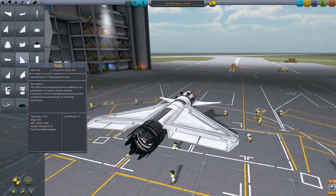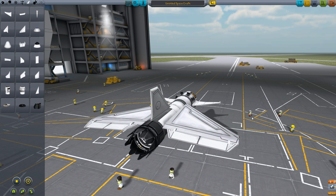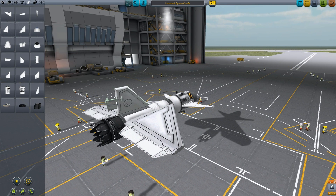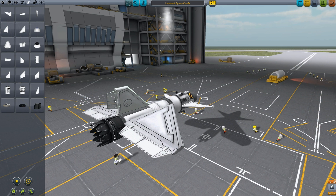Then we take our tail fin and press X to get it to be only one. Put it in the back. Then you get this one here — small control surface. If you press A or D it will turn around. So to get it to this position you want to press W or S to turn it like so. And Q and E turn it sideways.